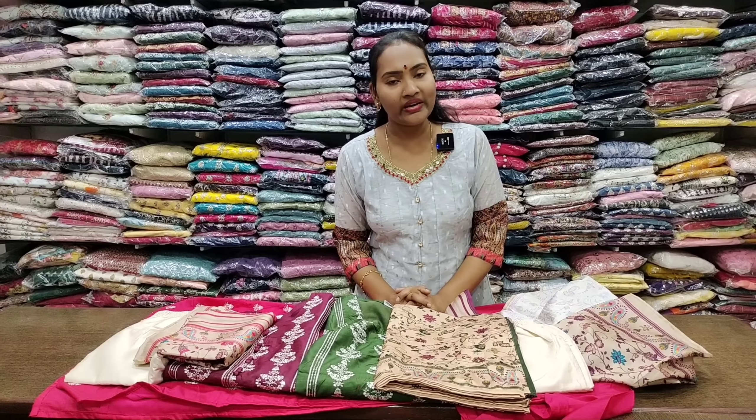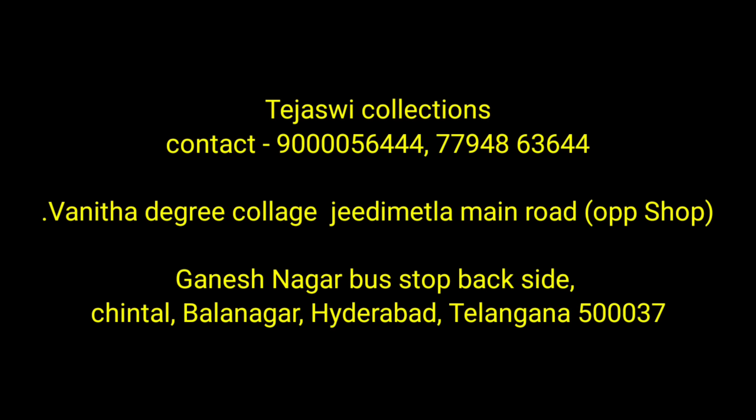It has handmade work and is priced at 890 rupees. It has 2 different sizes available. It has a complete color style with a very decent back side design. It has a half-white color and a beautiful bottom look. This is a 3-piece concept with a very nice color combination.